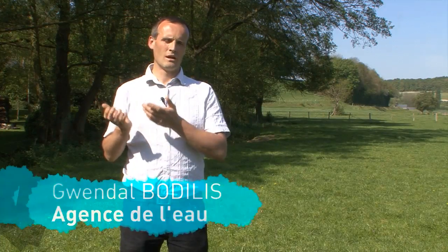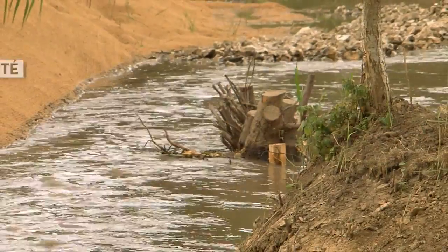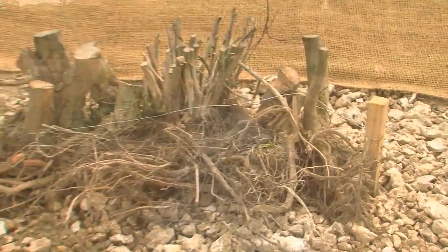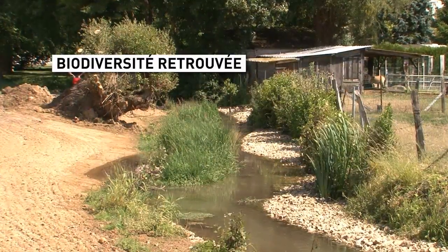Avec un fouille-broc renaturé, on va avoir une pente continue, une eau plus courante, des zones d'eau profonde, des zones de radier, donc des zones plus caillouteuses, des zones de cache sous les racines des arbres. Et ça, c'est très propice à la faune et à la flore.